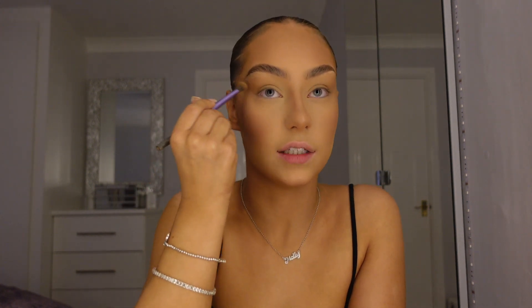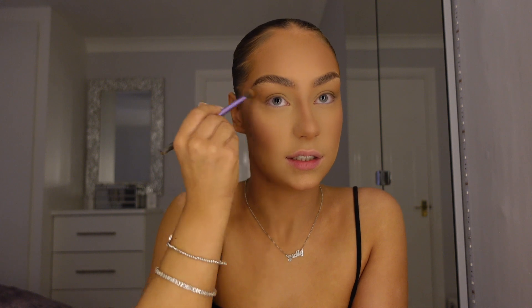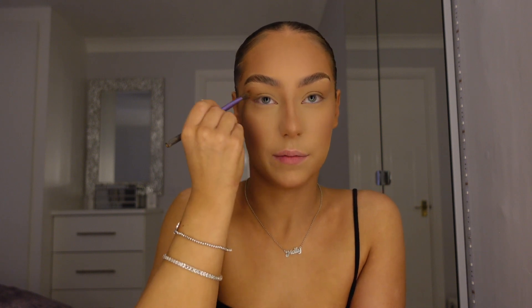I don't really do much with my eyes. I take the Benefit Hoola bronzer — I've got a tiny mini one — and with a little brush I go just where I used the contour bronzer to define a little bit more and really create that fox eye shape. That's literally all I do.